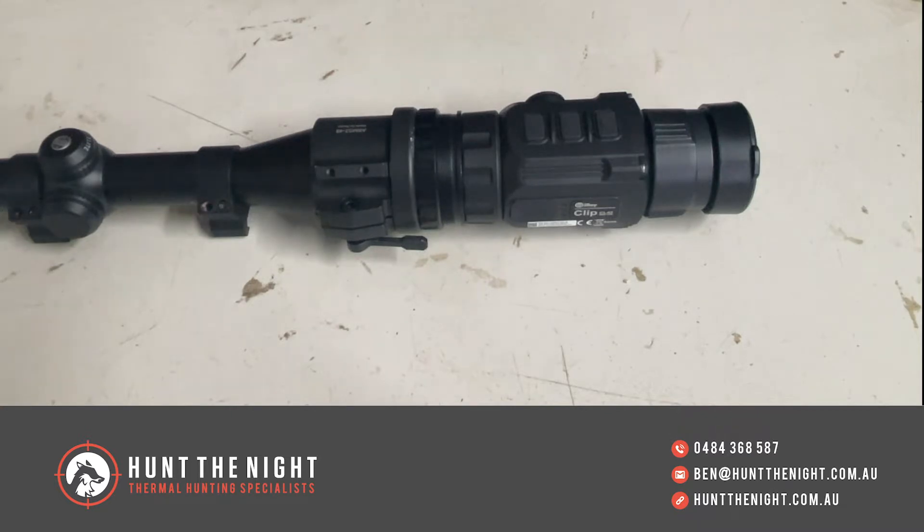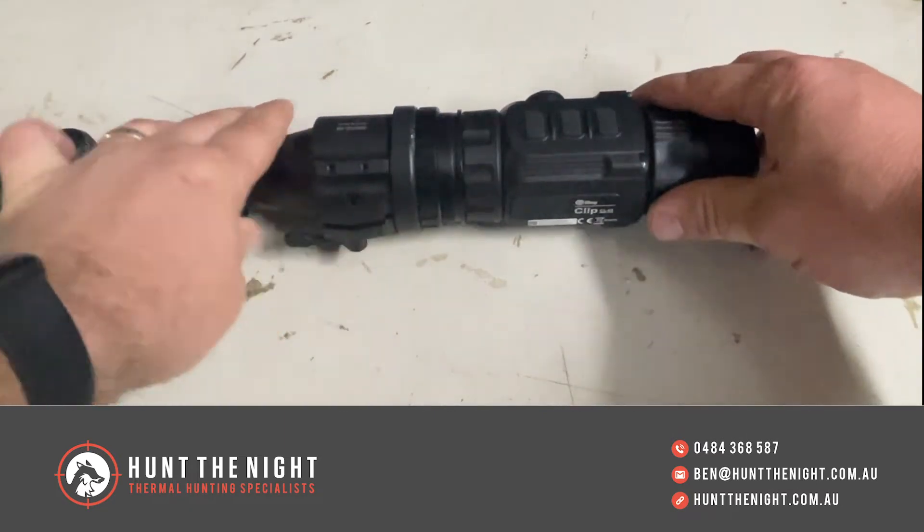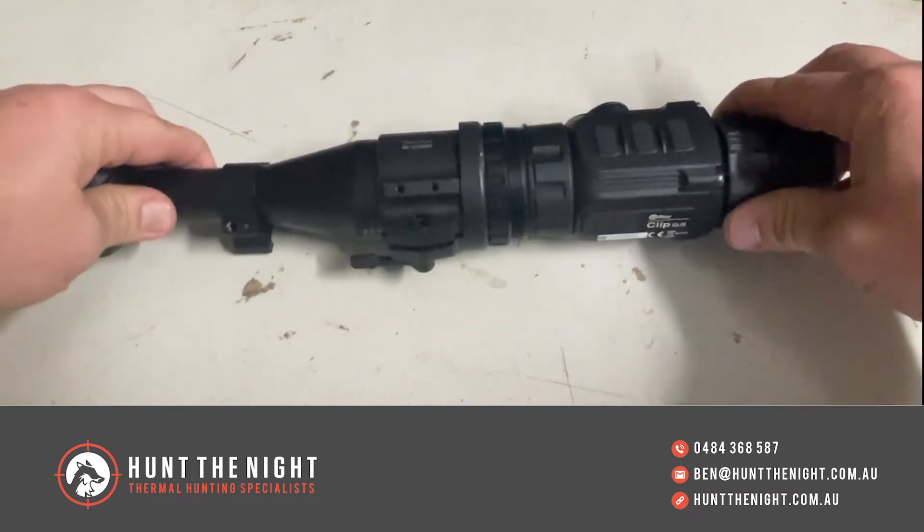Image quality is sensational, and repeatability when you're using good adapters like these Rusons is sensational. We've been selling a lot of these recently — it's hard to keep up with them at the moment, everyone's running clip-ons it seems. They're absolutely fantastic, and the beauty about them as we've covered in other videos is being able to take them on and off.